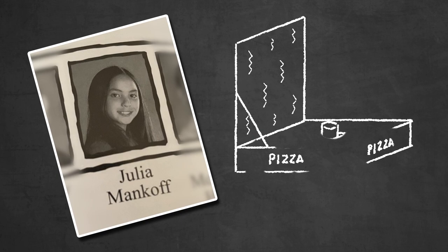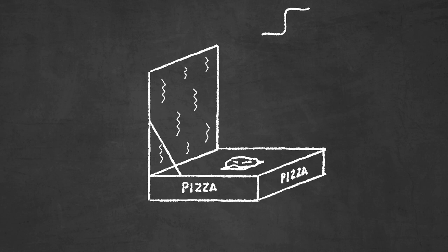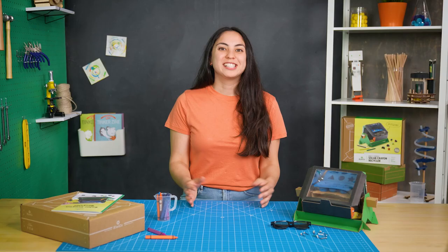When I was in fourth grade, my science fair project was a pizza box solar oven. I thought it was super cool that I could use the power of the sun to melt stuff. As a product designer, I still think it's super cool. So I wanted to design an awesome solar-powered device that could take old crayons and melt them into something completely new.